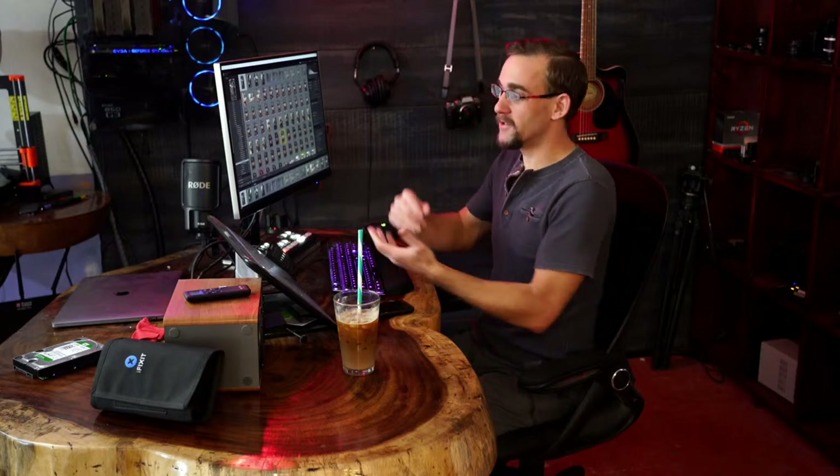A lot of the problem is I can come up with lots of ideas for videos — even something simple like how to do something in Lightroom or Photoshop — and it becomes a problem. So I have a two-camera setup here, I've got a few lights, and we're just having some fun with it. It'll get better going forward.